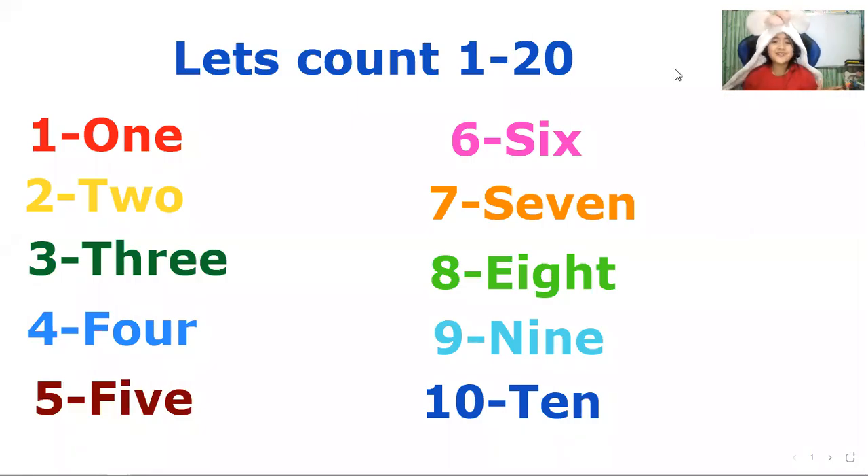Hello kids, today we are going to learn how to count 1 to 20. So let's start. Let's count until 1 to 20.